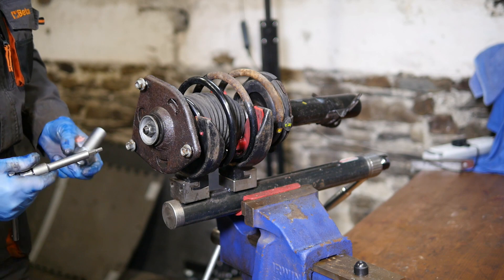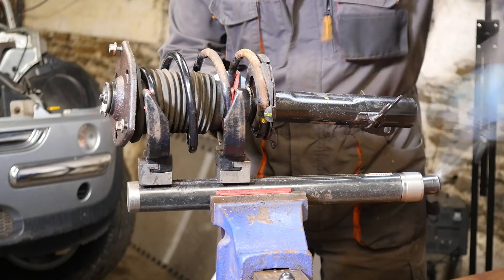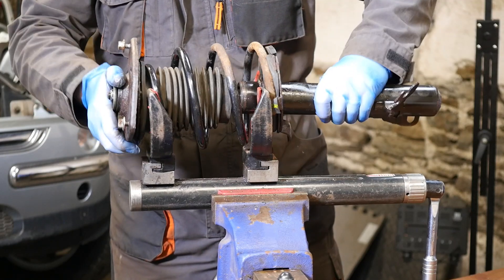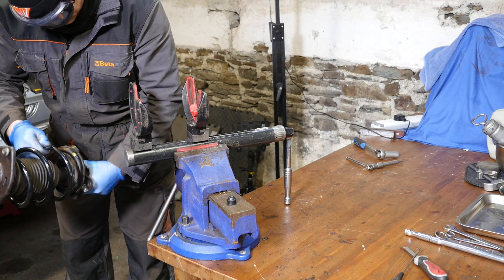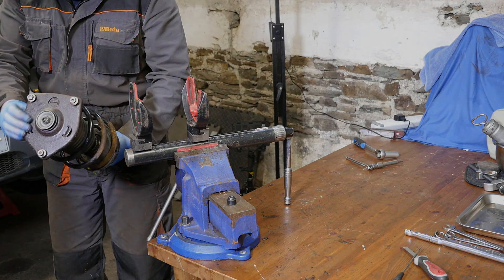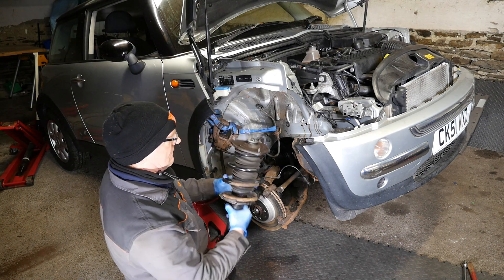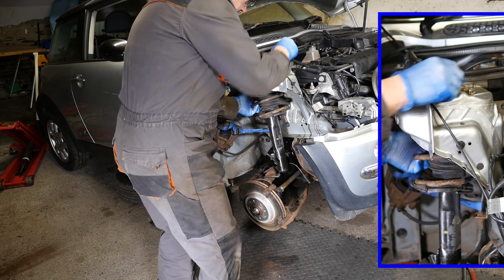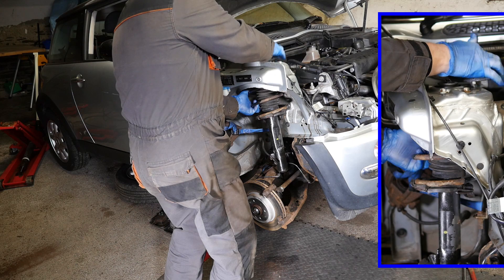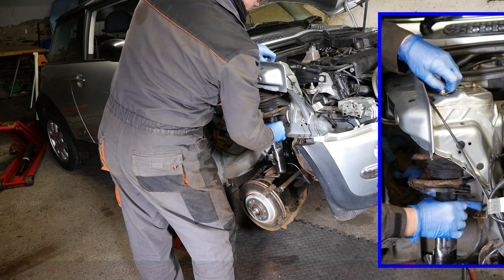I haven't actually torqued it yet because I haven't got a crow's foot socket — I've ordered one but it hasn't arrived just yet, so I will have to finish torquing that when it's actually on the car. Now to refit the strut back onto the car. We can just bring the strut up to the holes under the wing. Like I said, those three nuts should technically be replaced with new ones — they're tightened with a 13mm socket to 34 Newton metres.